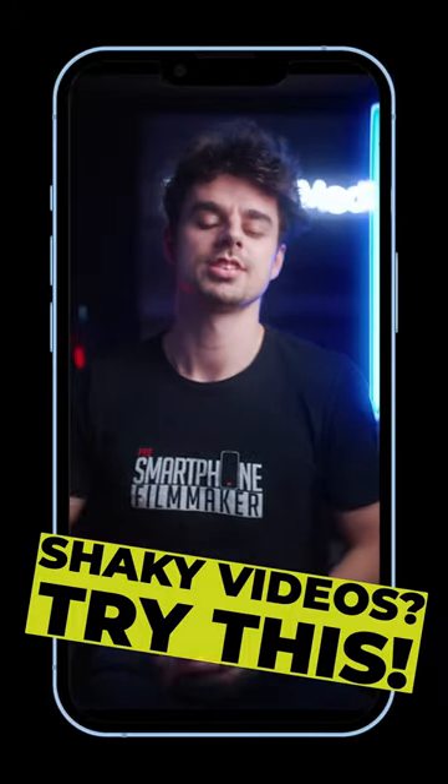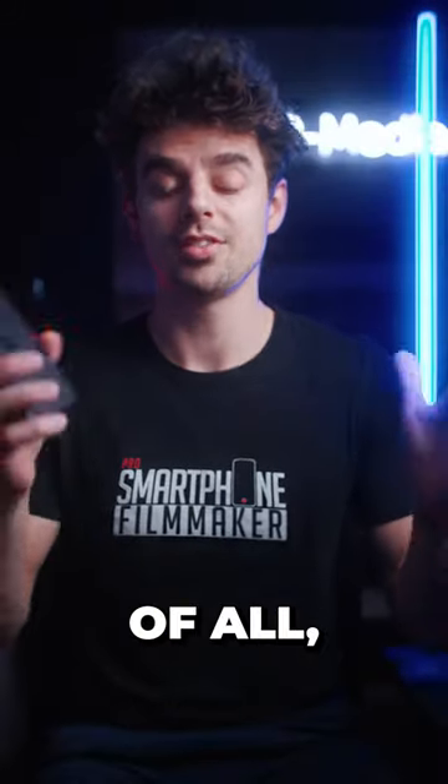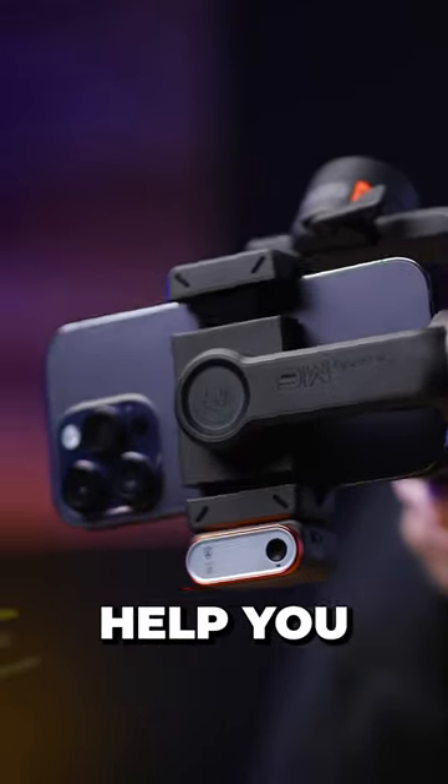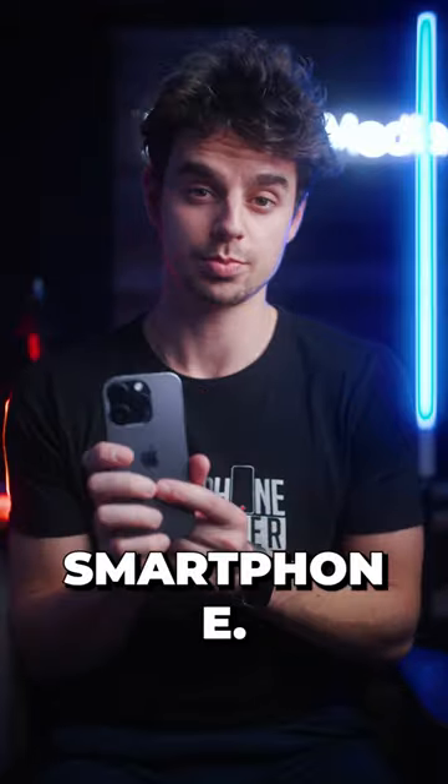You struggle with shaky footage? Here are some simple tips for you. First of all, very obvious, use a three-axis gimbal. This will massively help you to get more stable footage when you're filming with your smartphone.